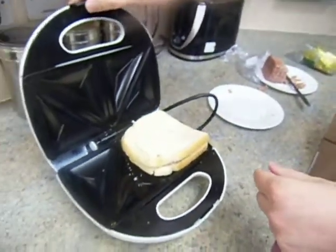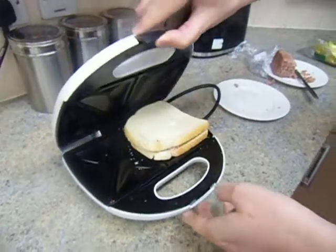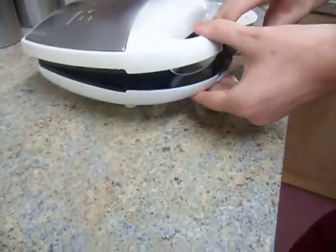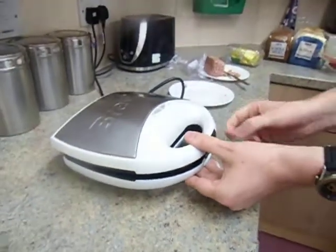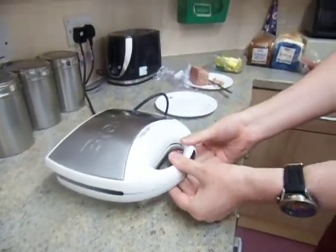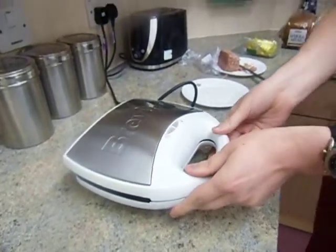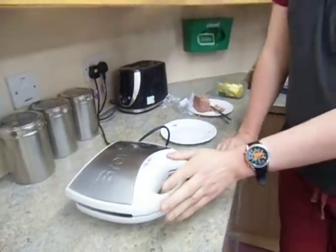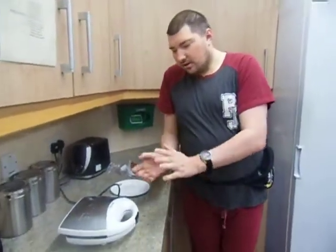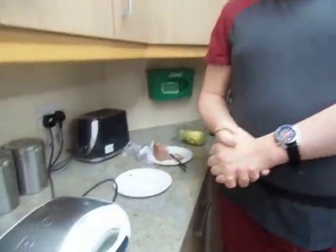And then again, when you're closing, you all have to be very careful. If you're kids, not adults, you know what you guys will be doing. And you close it like this. And you just wait for the green light to tell you when it's done.